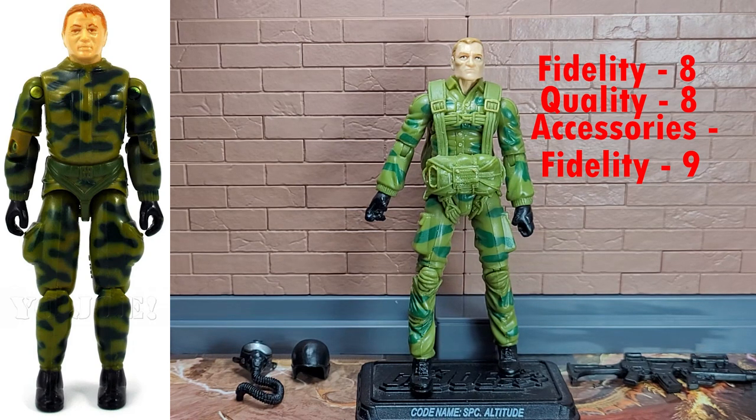The helmet and oxygen mask look good, but there are a couple of problems. One is they don't fit together all that well, and they don't fit him that well because they were originally for Blowtorch. The other problem is that the hose has nothing to plug into, like the vintage one did — it had a port on the chest or the parachute. So for fidelity I give them a 9, and for quality I give them an 8, because that helmet is a little finicky, doesn't fit the best, and it doesn't plug in.